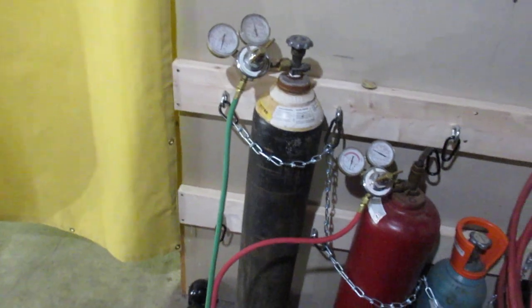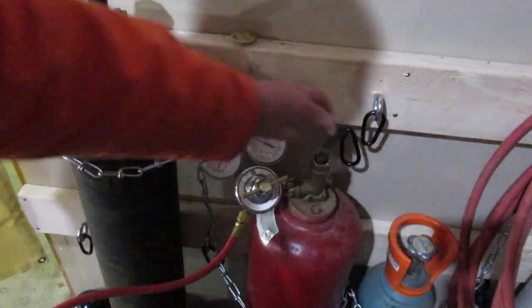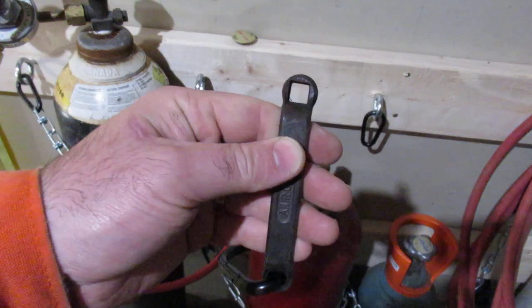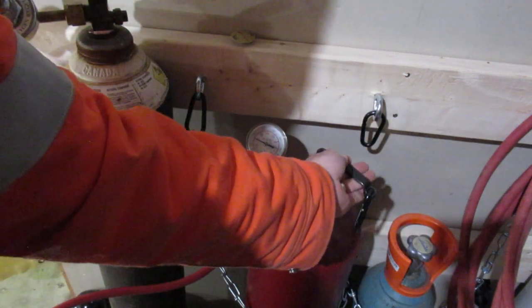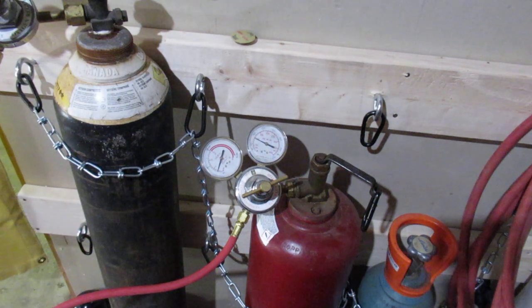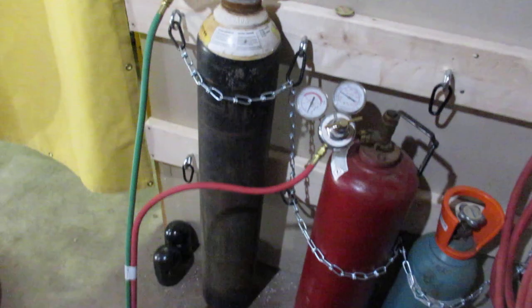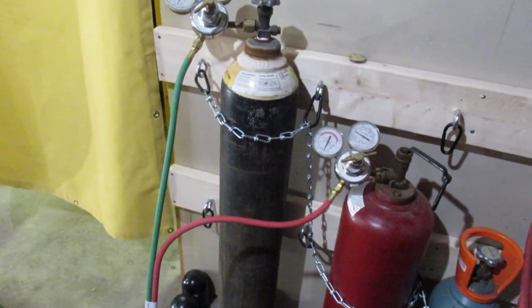I do have a fairly old acetylene tank with a strange square fitting, so I had to find this on eBay - couldn't find one locally. But you always leave the tool in the tank so you can turn it off immediately if something goes wrong.